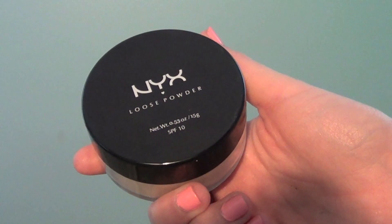I suggest using a loose powder just because it looks a lot more natural than a regular powder. So I'm just dusting this all over my face.